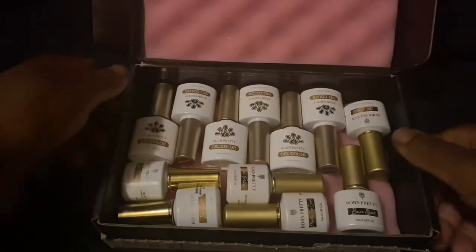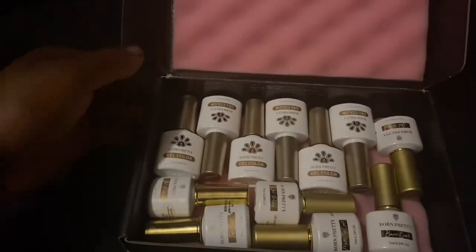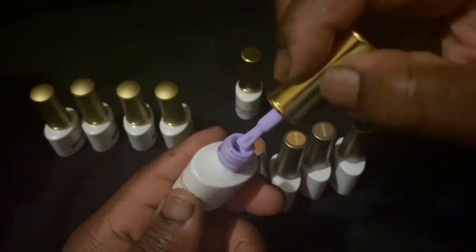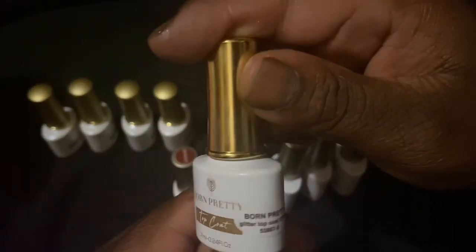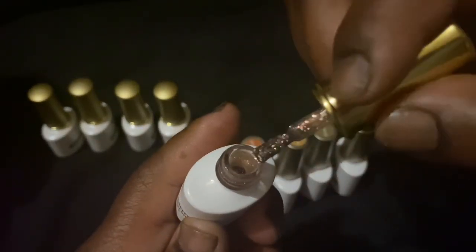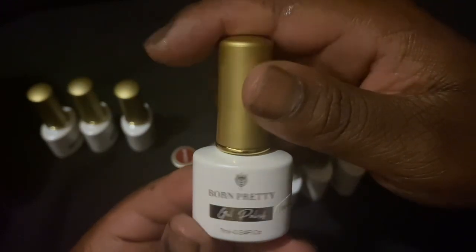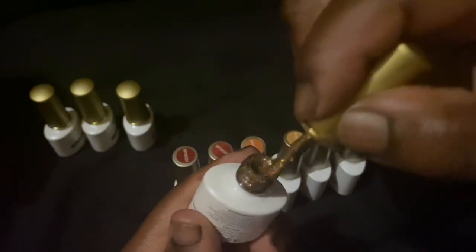Look at those glitters! This is the second box — the packaging is so pretty. We're gonna get right into it. This is a series in itself; this is one through six right there.